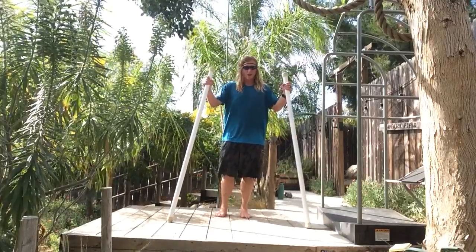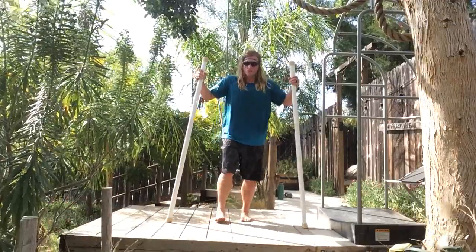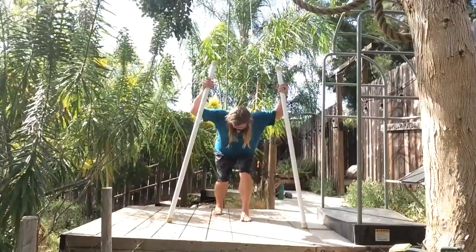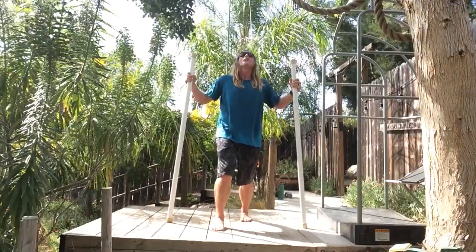Lunge pivot matrix drill: anterior to posterior, using the head, nose, and eyes as the driver instead of the upper extremity. As we lunge forward, both feet on the ground, shift your weight, slide it forward, and look up and down.